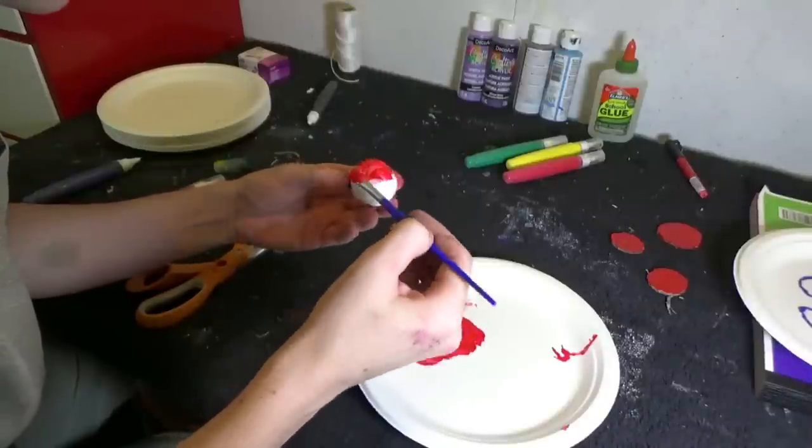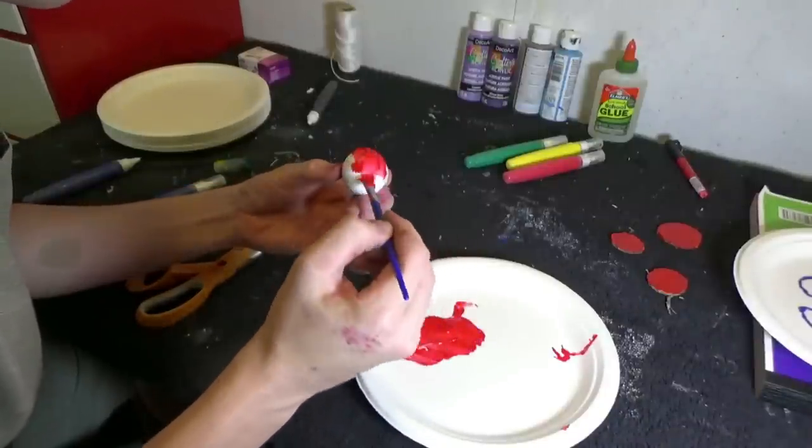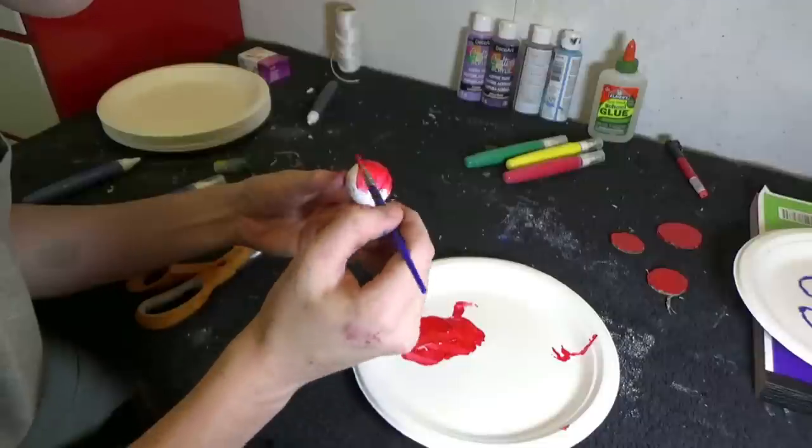Alright, so now let's paint that styrofoam ball red, and we're going to use that as a nose.